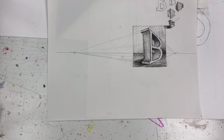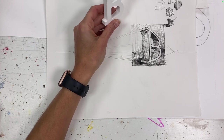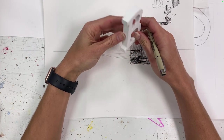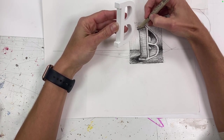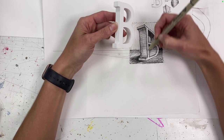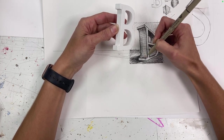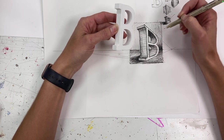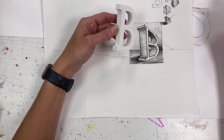Now if you squint — or maybe you don't even have to squint — you can see what that letter is doing. One spot I might have goofed up: I think this area actually would be in more shadow, and I think this area actually should have been in light — the light would be coming down and hitting at least the very front of it. So I'd like to lighten this up if I were to do this again.